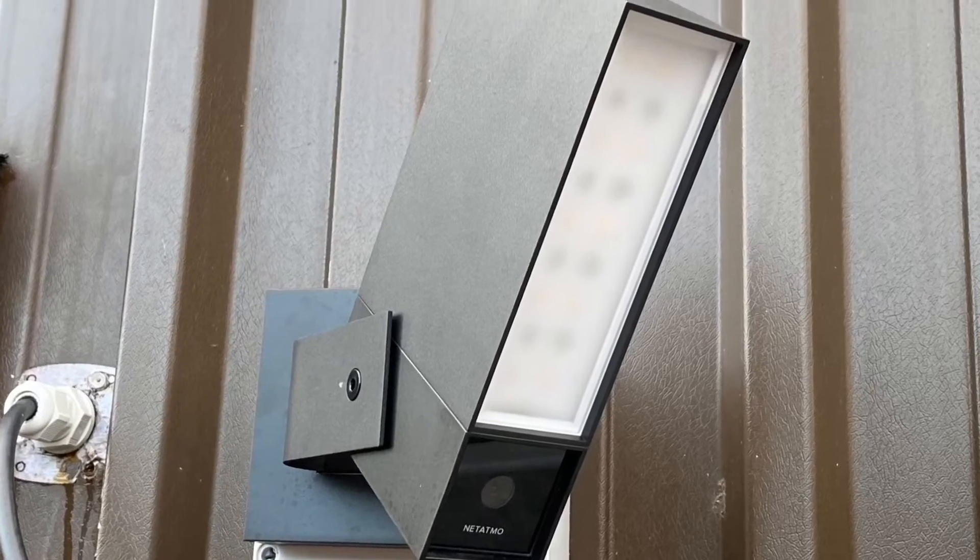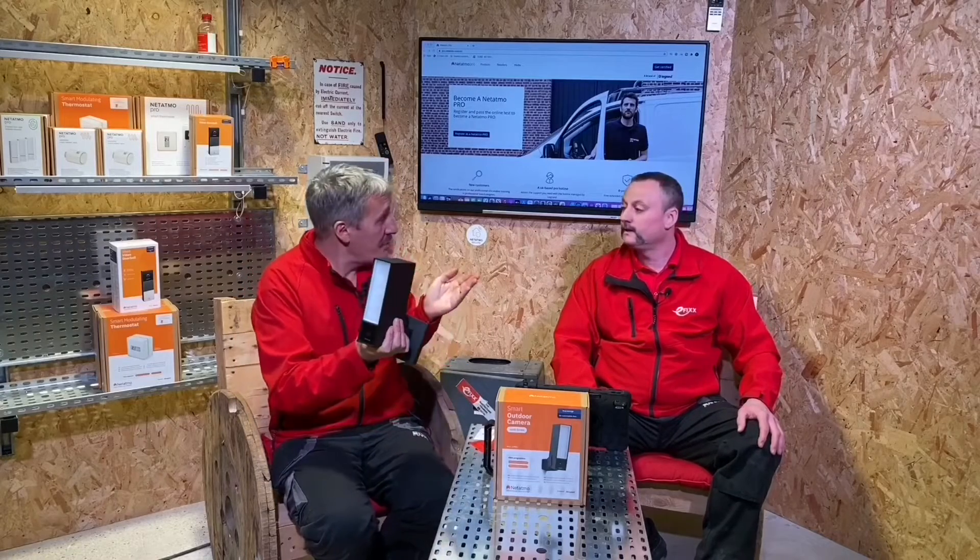That was incredibly easy to fit — one fitted inside for the demonstration and one outside, and we'll see footage from that later. On the experience of fitting other smart cameras, I've installed a lot of smart products and this is the first time someone has really thought about the installer. Other systems often have a separate box, a remote power supply, and a pre-terminated wire between camera and supply that you can't shorten — so you're left wondering where to hide it. With this, it's just a simple mains connection direct to Wi-Fi.